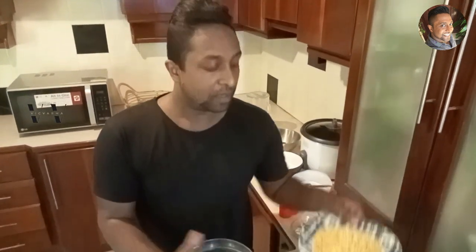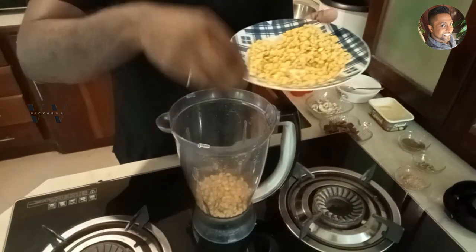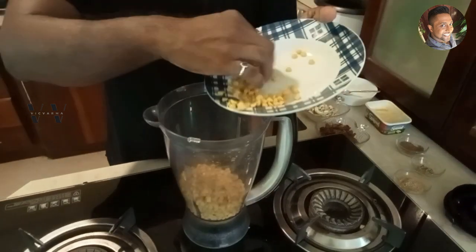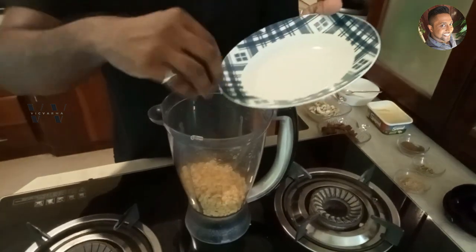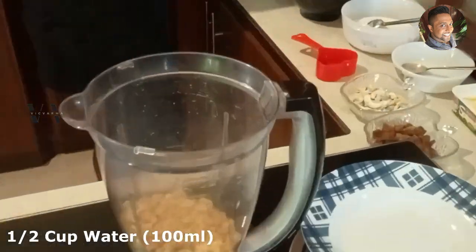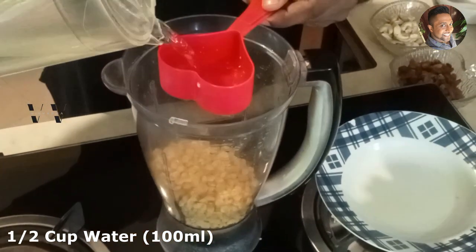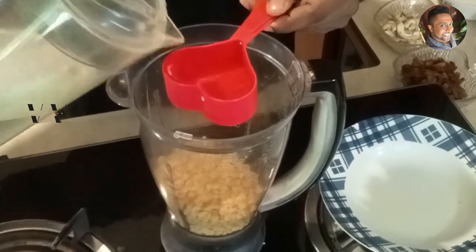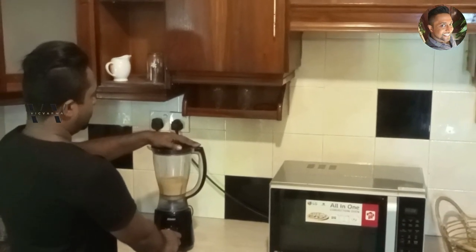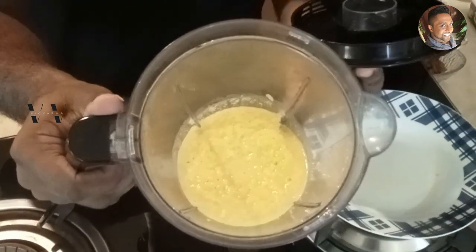The first step is to add the 300 grams of boiled Channa Dal into a blender jar. We need to just blend this — not to a fine paste, but just so all the lentils are sort of broken down. Then add half a cup of water, about 100 milliliters. This is how it will look.